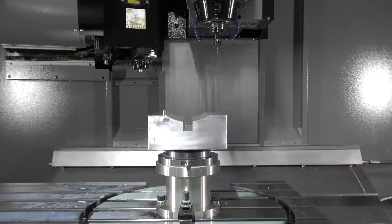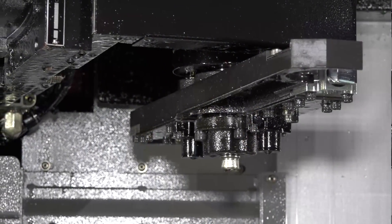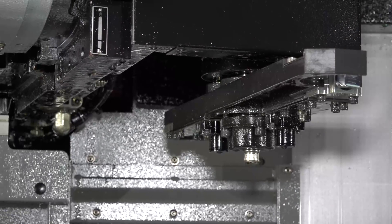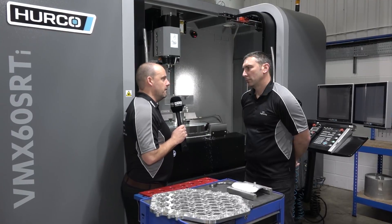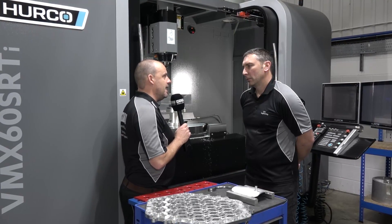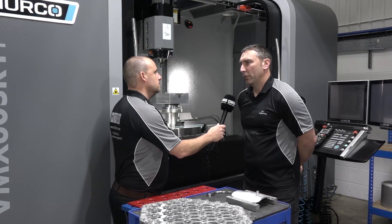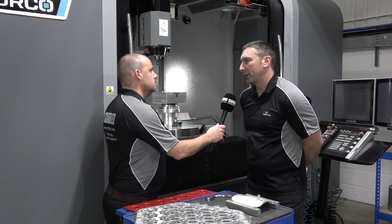Are you running on a BT40 spindle here? Yes. And how many tools does this carousel have, because it sits in a different format to some other machines? Yeah, we've got 40 tools in this carousel. In summary Paul, how do you find the support from Herco? No machine tool is ever without a problem — do they help when you need it? Yeah, the telephone help is great and it's very good service coming out to sort the machine if we have a breakdown.